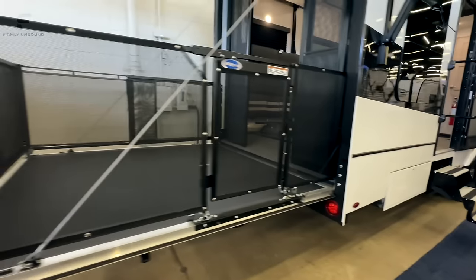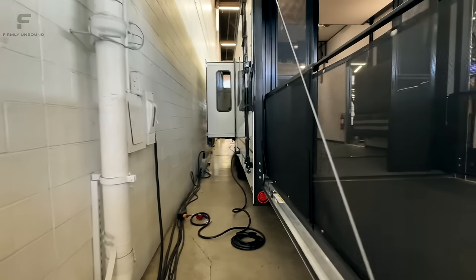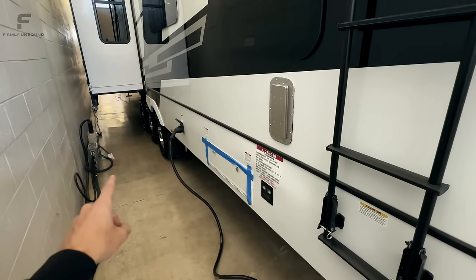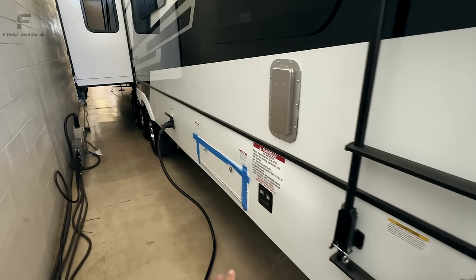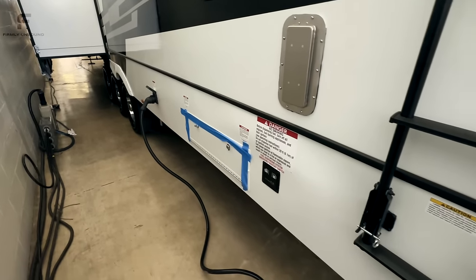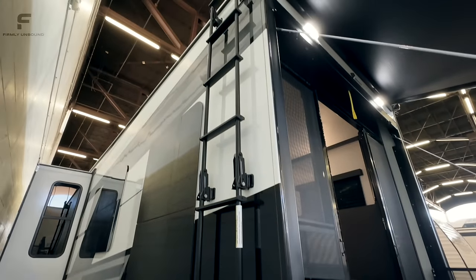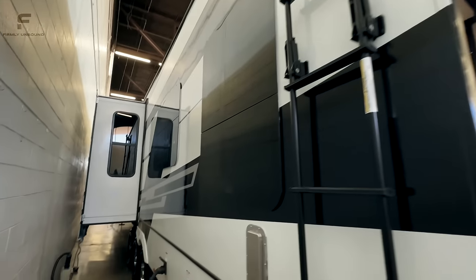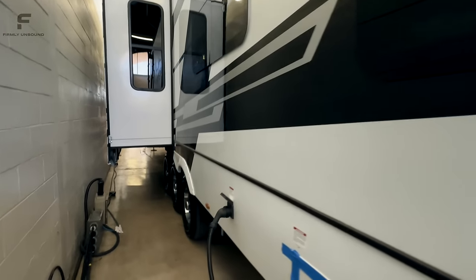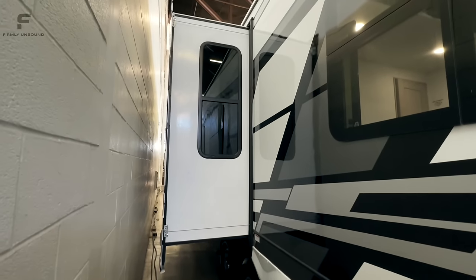On the non-camp side, there are 60 gallons of fuel capacity — 30 gallons for the generator and 30 gallons for a fuel pump you can use to fill gas containers, dirt bikes, side-by-sides, or whatever you want. There's a side-mounted ladder to get up on the roof, three ACs up there, frameless windows that look really nice, and a cable-driven slide mechanism on your slide-outs.